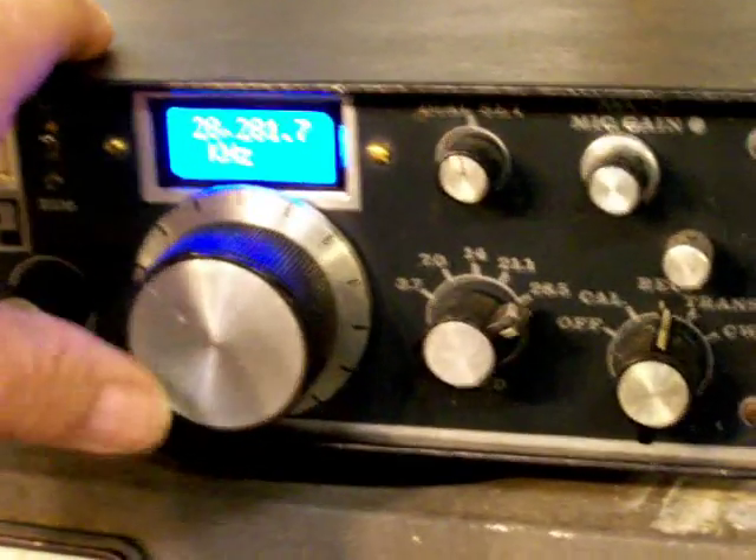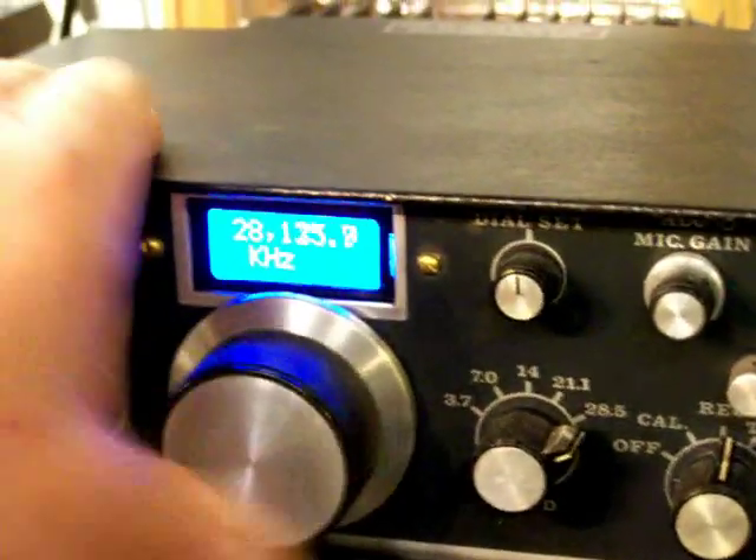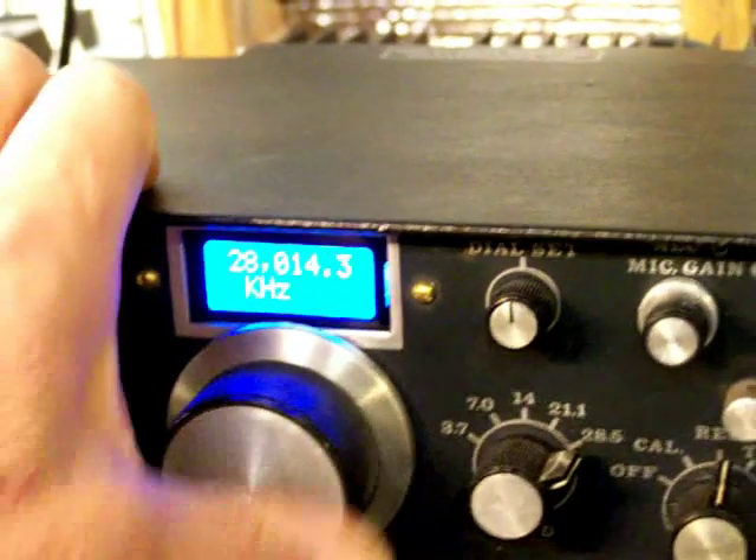It looks like maybe a beacon. Not too much activity on 10 meters today.